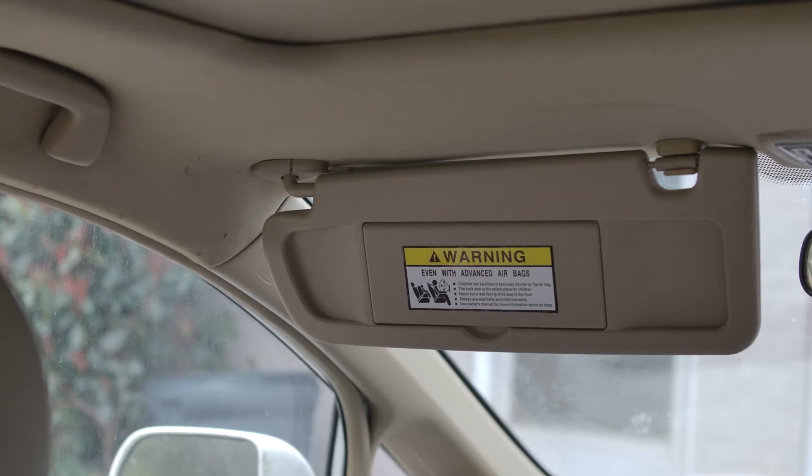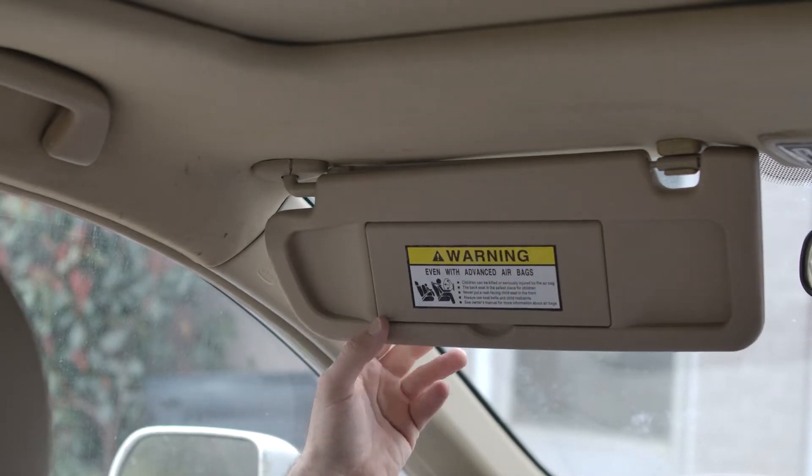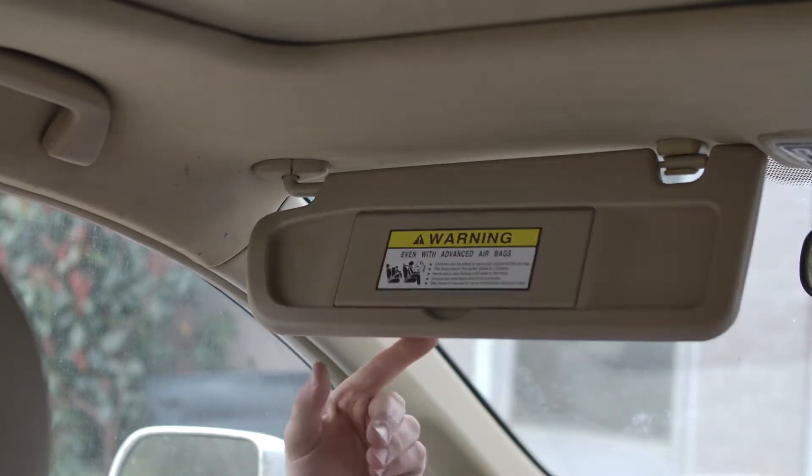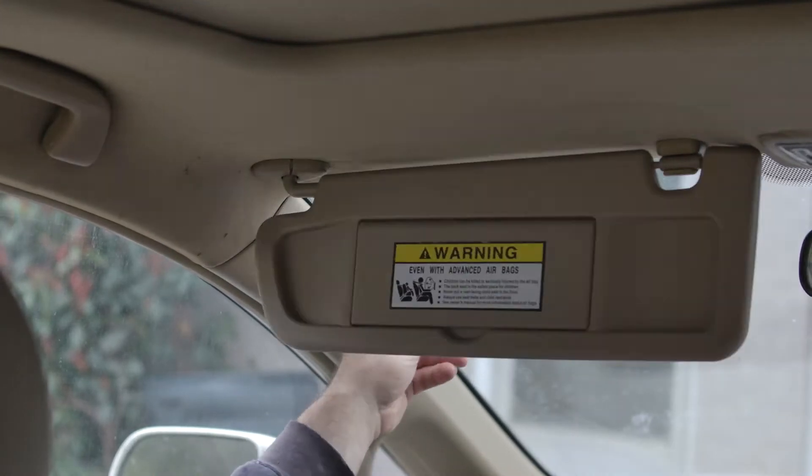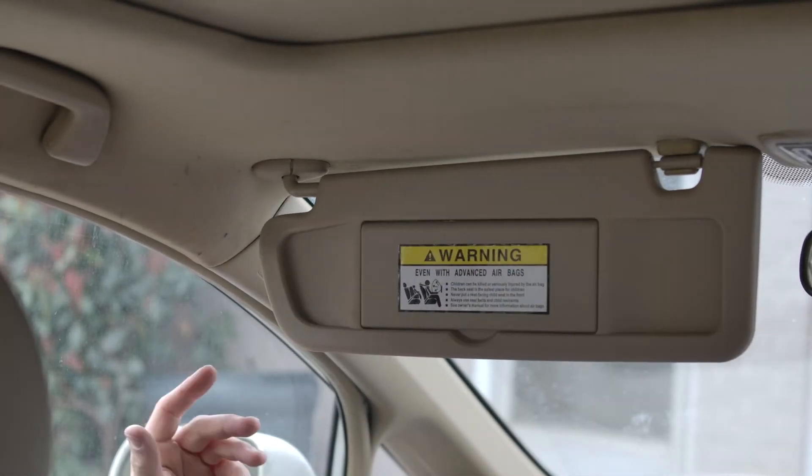Alright guys, we're in a 2006 Honda Civic and today we're going to be changing out this visor. As you can see, it just kind of flops around — it's not staying in place whenever you go to put it anywhere. So we're going to be changing this out.